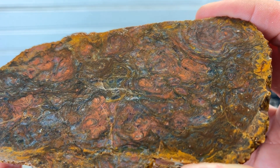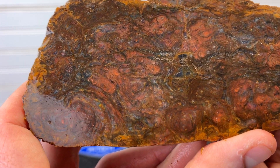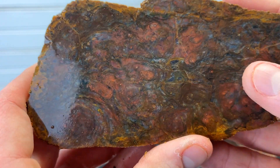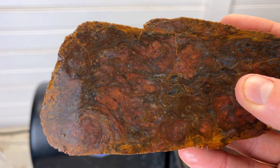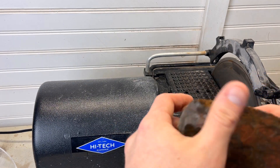Oh my gosh, there are blues in there — wow! You can see me in the reflection. Get out of here, this is insane!